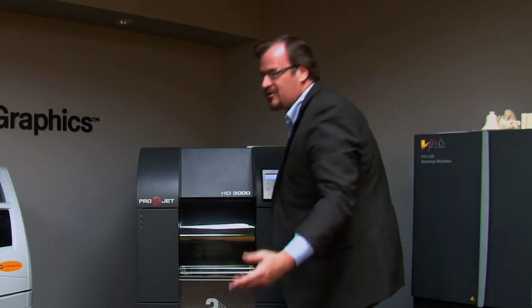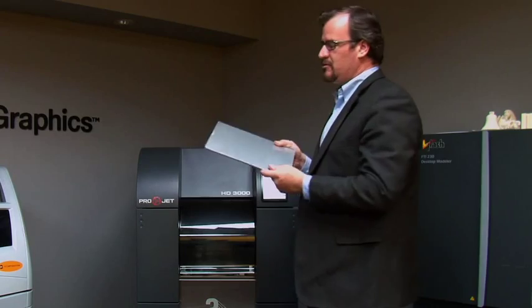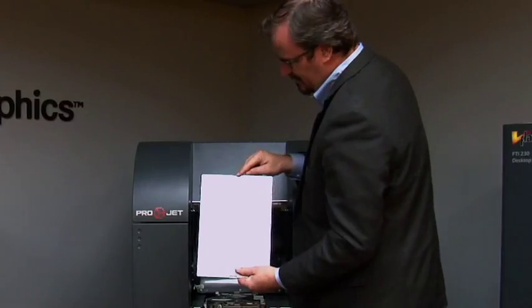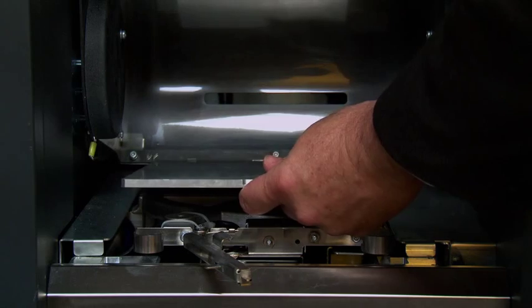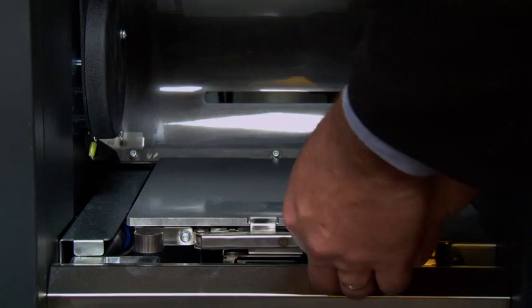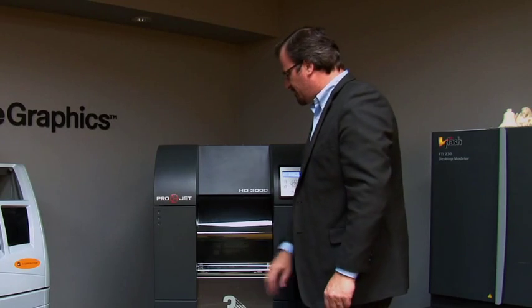Now we've cleaned away waste from the previous job and we have our material in. Next, we need to place in a clean build plate. Lift the door — there's a notch at the back and a notch at the front. Slide the back notch into the male piece, then slide the front notch with the forward clip and snap it in place. It's ready to go. Close the modeler.